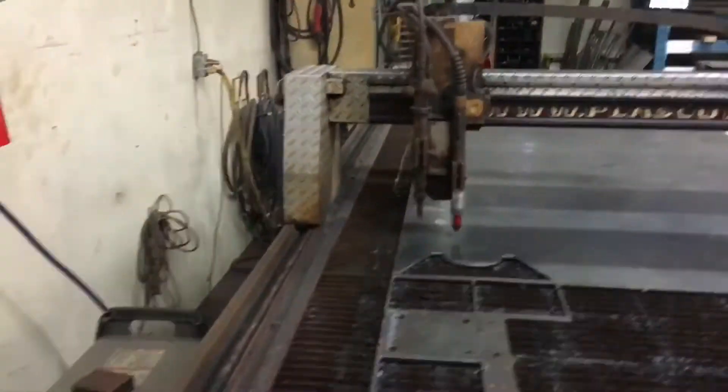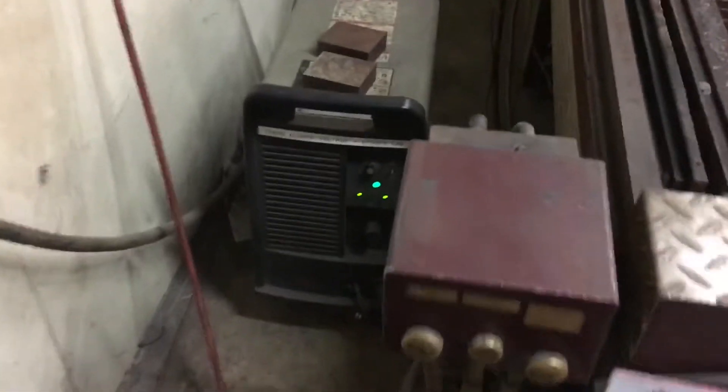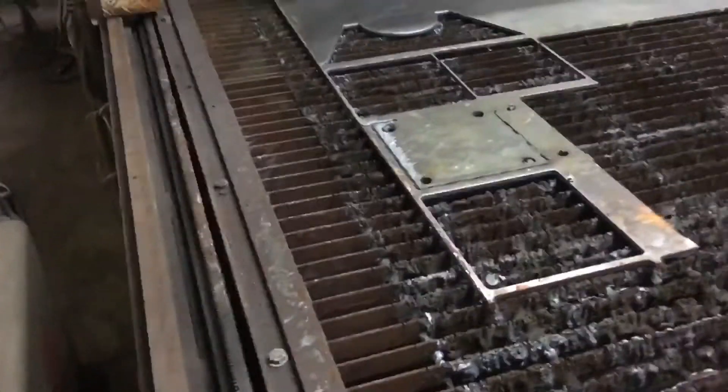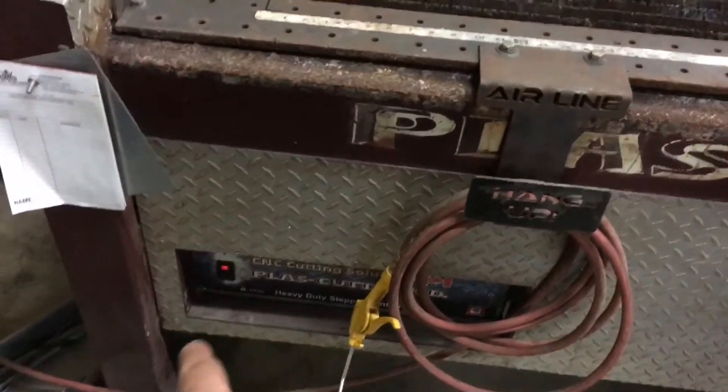I just want to go over how to shut the plasma cutter down so you can see the lights on — it looks like that's still on. The very first thing you want to do is right in the back here, there's a switch. Just turn that and the lights will turn off. What happens with the plasma cutter is if you were just to turn this off, it might drop as it loses power to the servos or the steppers.